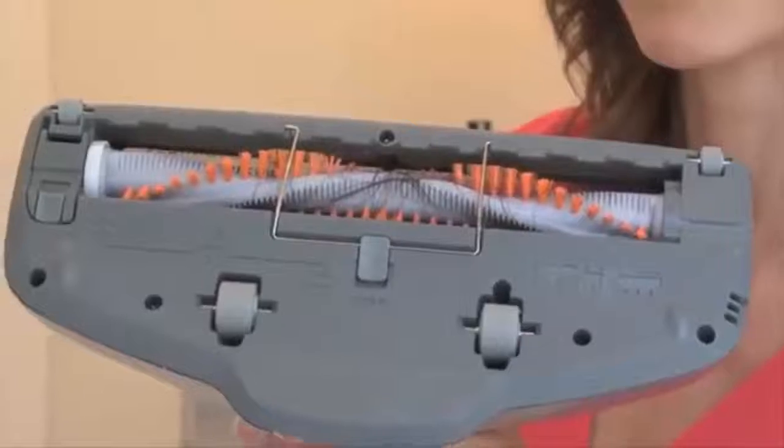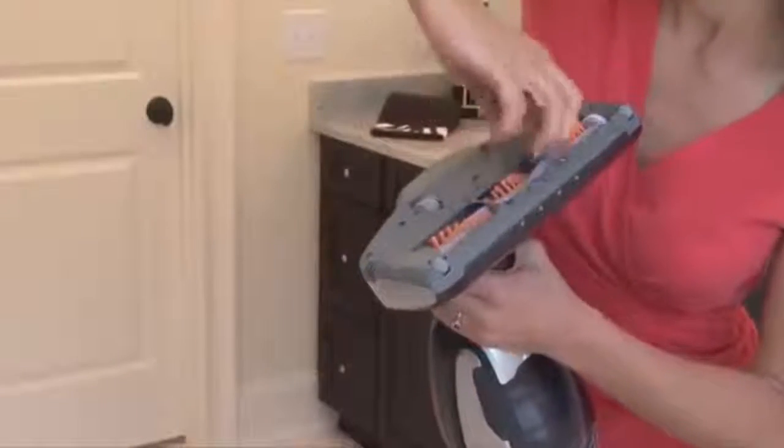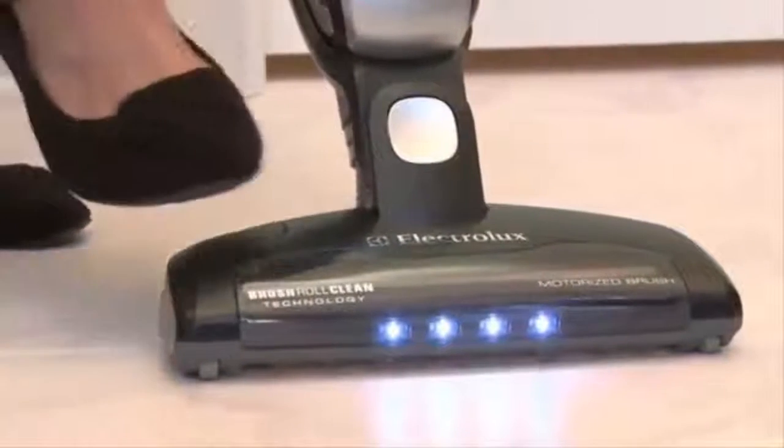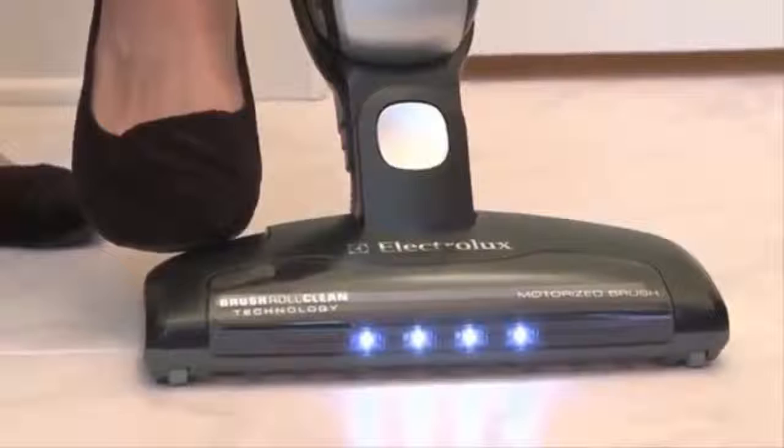Clearing a brush roll clogged with hair can be a messy, time-consuming task. Now with Electrolux's exclusive Brush Roll Clean technology, you no longer have to manually pull or even use scissors to remove the hair. To activate, simply press the Brush Roll Clean foot pedal for a few seconds while the vacuum is on.